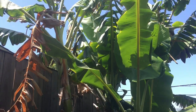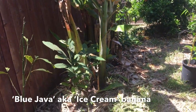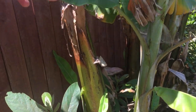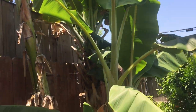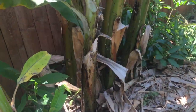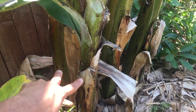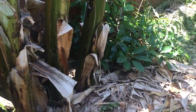Right behind it is the Ice Cream banana — Blue Java. I planted this a year ago, shout out to Dan, thanks for the tree. There's the mother plant and here's the pup — the pup is getting huge. There's another variety right behind it that I don't know the name of — got it from Home Depot actually. There's the mother and then the pup right in front of it.